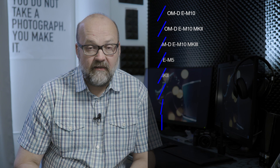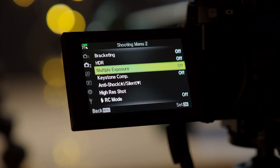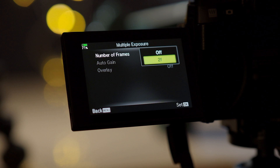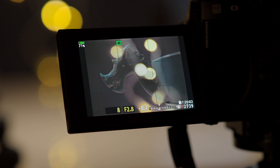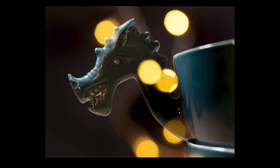Every Olympus OMD camera has the multiple exposure feature built in. The multiple exposure option can be found in Shooting Menu 2 — just turn it on, choose 2F, and you're good to go. You take two images in a row and they will be composited in camera. What's great about this method is that you can see the first image as an overlay when you take the second image, making composition much easier. You'll see from the viewfinder approximately what the final image will look like.